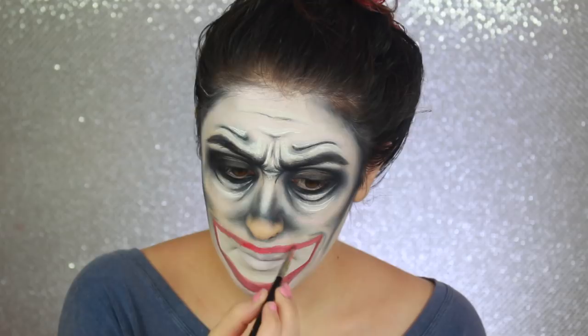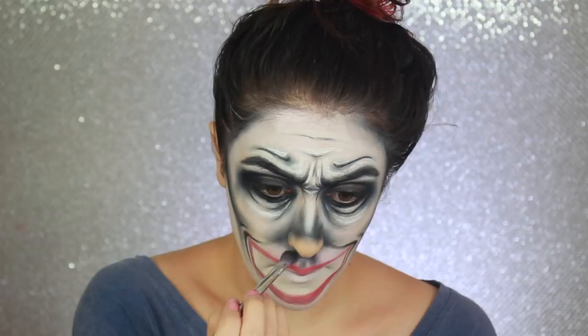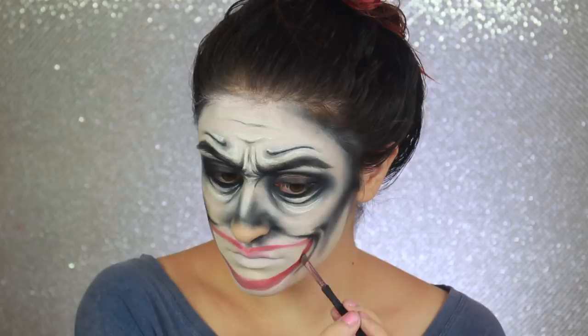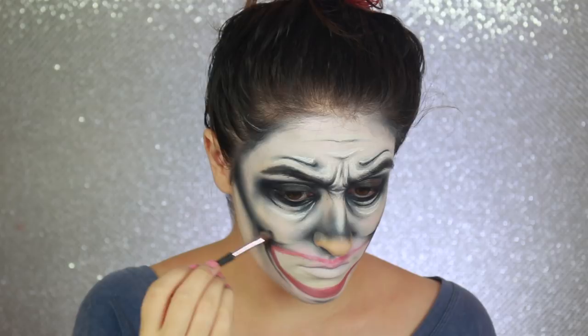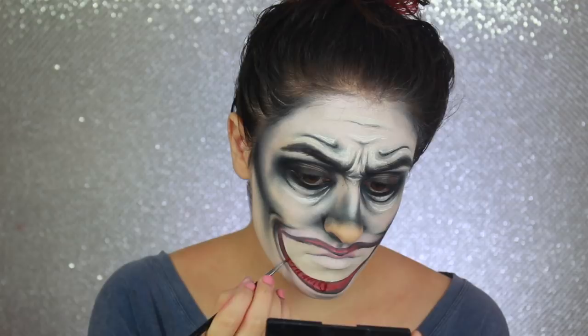Before adding more detail to the lips, I'm using black shadow and face paint to create the wrinkles around the corners of the mouth, loosely connecting those wrinkles to the nose area to make the illusion cohesive. To add some shading to the lips, I'm outlining them with black and then blending it into the red. I'm also adding some other details to make the lips a little more realistic, using red and black face paint to add some uneven lines to create the illusion of texture.